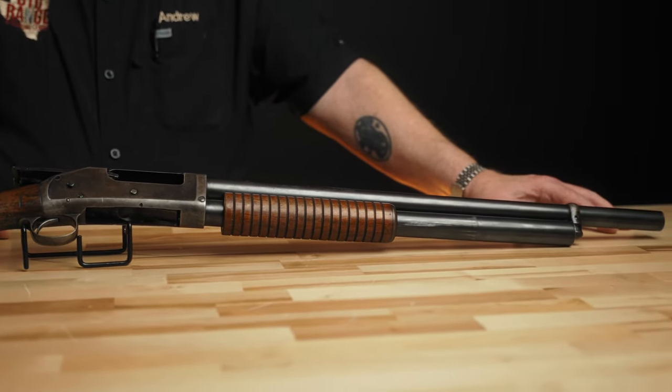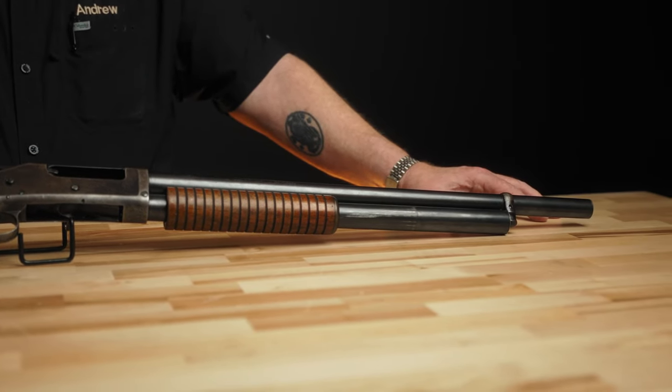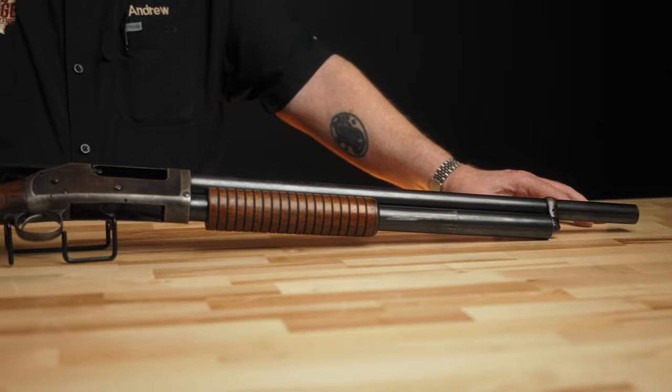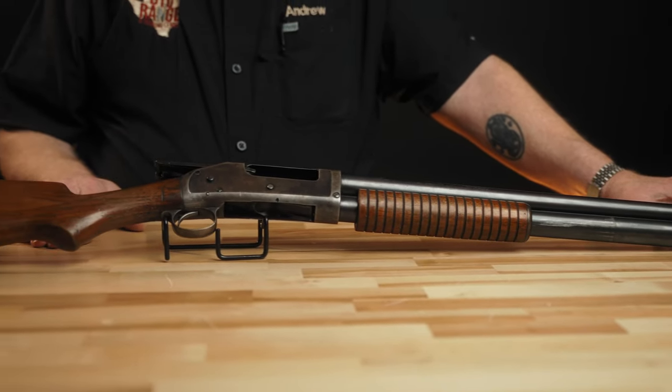It actually stayed in production until 1957. So the production run on this gun was 60 years, which is a pretty decent run considering all the other guns that came about during that time.